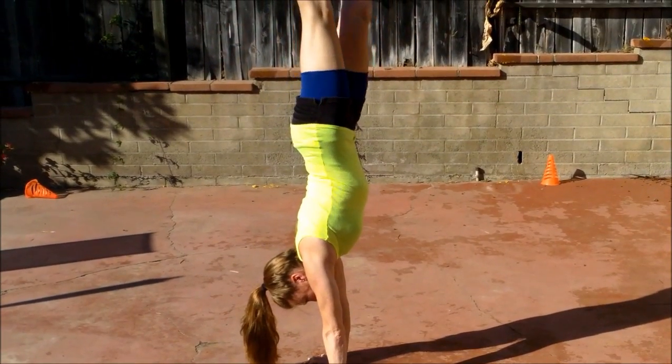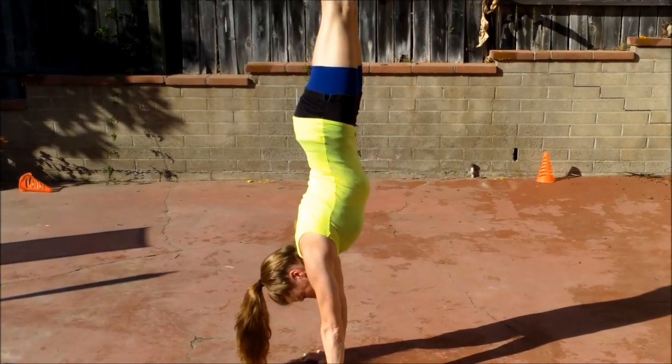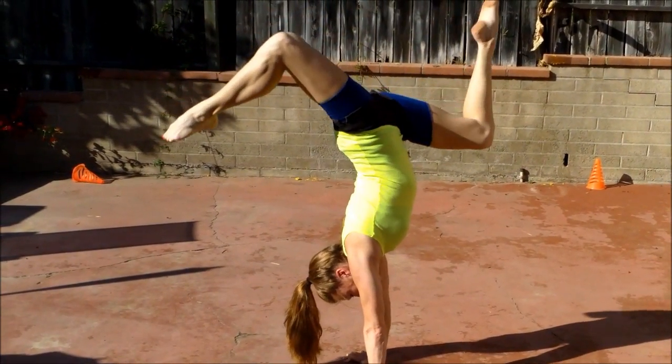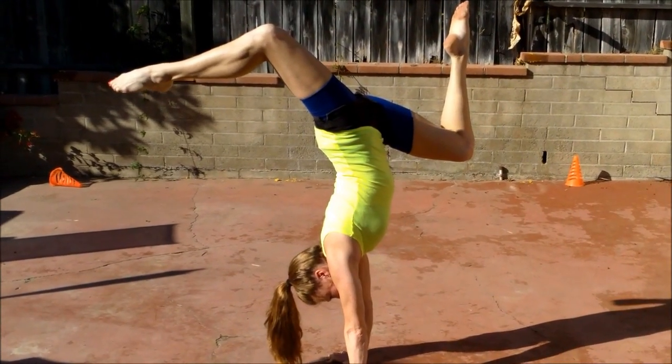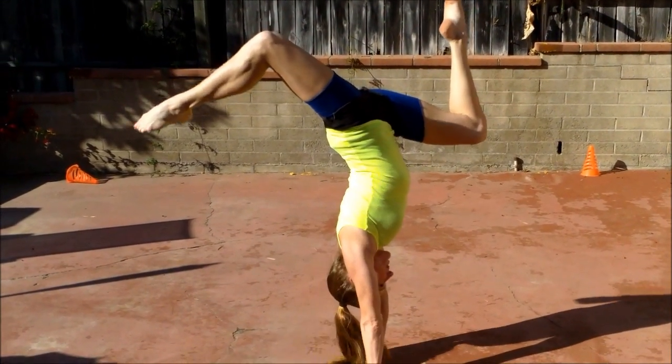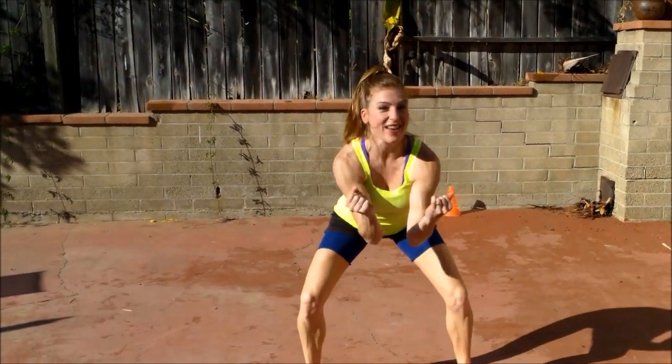So yeah, legs together of course — that's a good way too, that's the regular situation. But if you're maybe in a more lazy mood and you just want to hang around upside down, here you go. Double stag it and you'll have it.